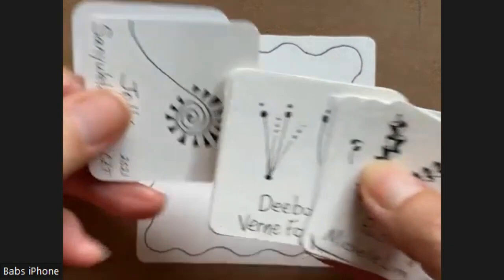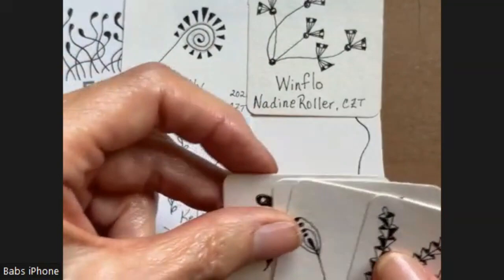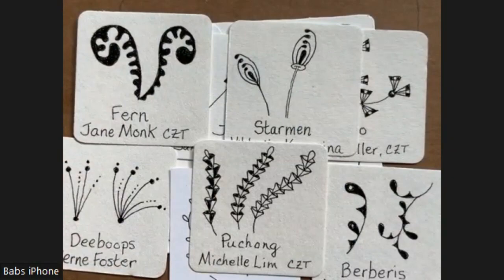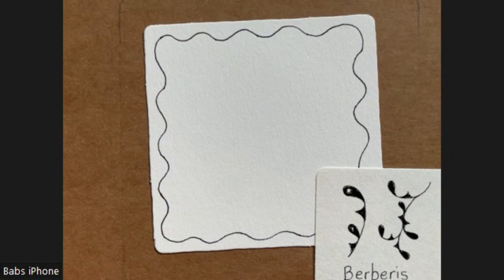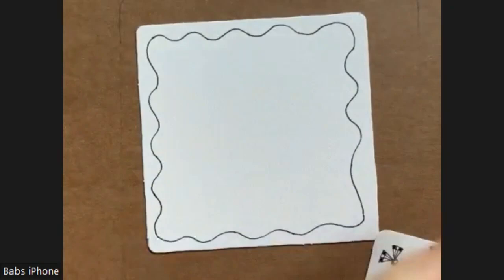What I did was I went through the patterns that Linda used and found some that I really liked, and then also went through my patterns and found a few that I really like. I'm just going to start putting them down and show you the ones that I decide. I really liked this one — it is called Windflow by Nadine Roller, and she's a CZT. So let's start with that.